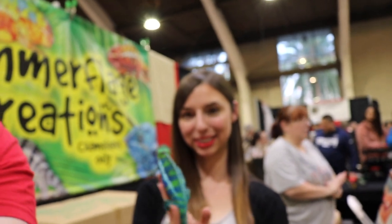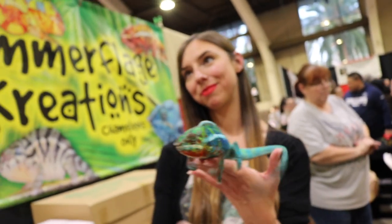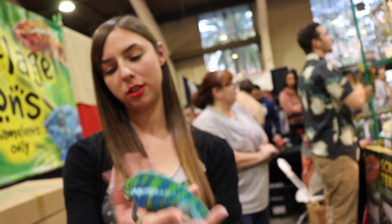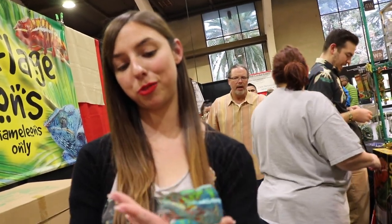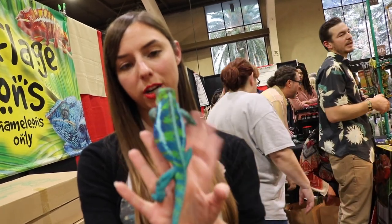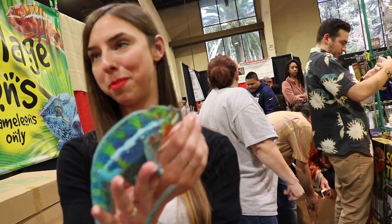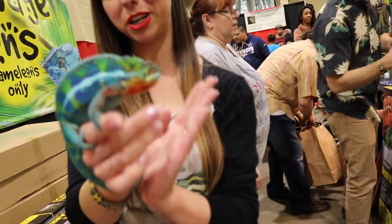We're here at Camouflage Creations, and we're going to check out some chameleons. You guys specialize in just chameleons, right? Yes, just chameleons — Panther chameleons, specifically. This guy right here is an Ambanja Panther chameleon. He's got some of my absolute favorite colors for a Panther chameleon: deep blue bars and lime green background, and little sprinkles of red that are in the mix. He's a pretty good looking guy.